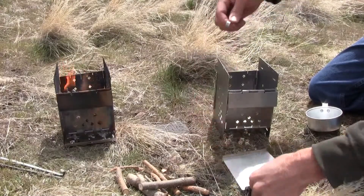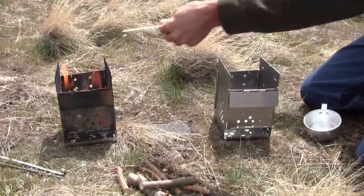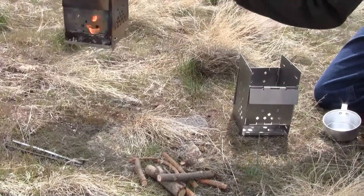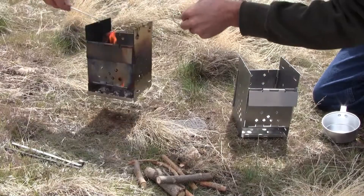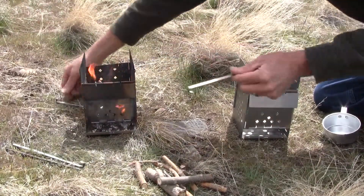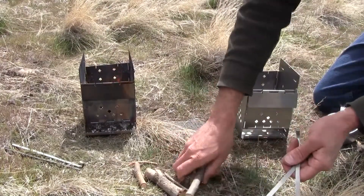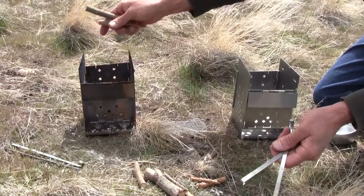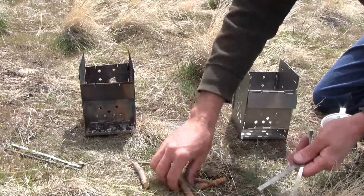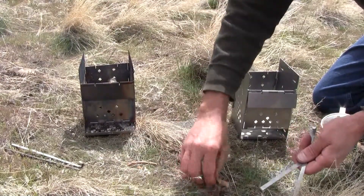Need to dump your ashpan. It burns wood — readily available, don't have to buy it, don't have to store it.